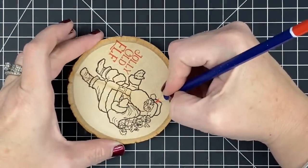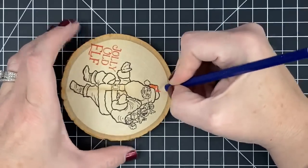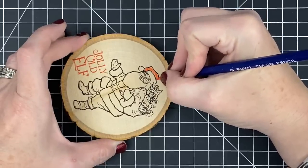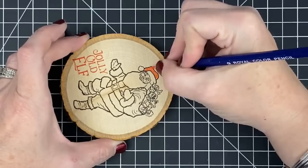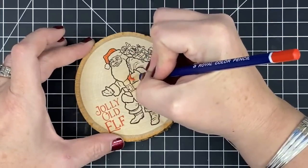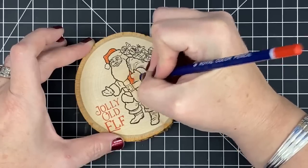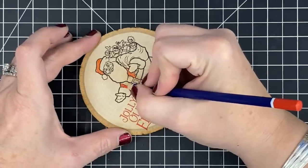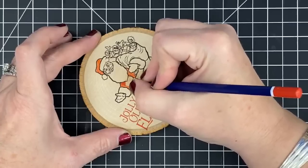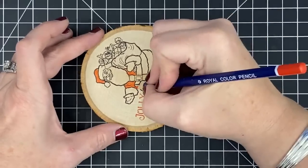I want to color with color pencils because I don't want to use my markers on the wood. I decided that using my markers on the wood uses too much ink from my markers because it's soaked in, and I had a hard time controlling it because of the grain of the wood — the markers would kind of run. But I don't have that issue with my color pencils. I'm going to color this guy in, and after I do all the color, I hit it with my heat tool again because these color pencils are wax. So I hit it with my heat tool one more time, and then if I need to smooth out the color in any way, it seems to be easier to do it while it's kind of warm.